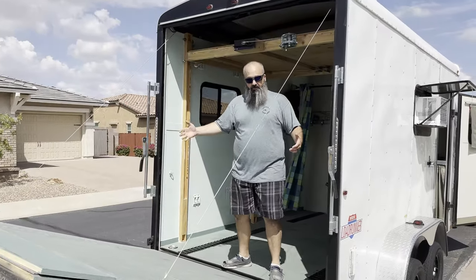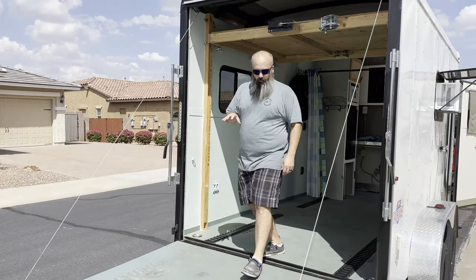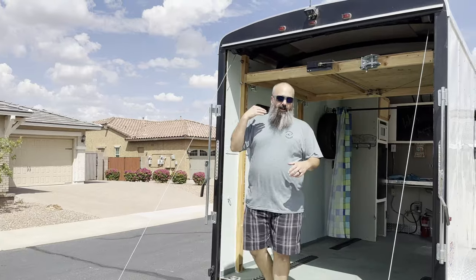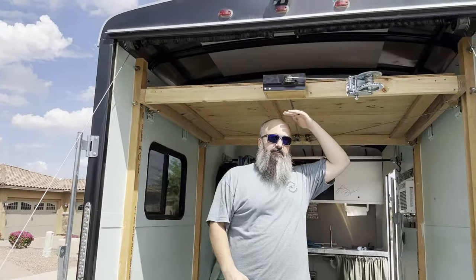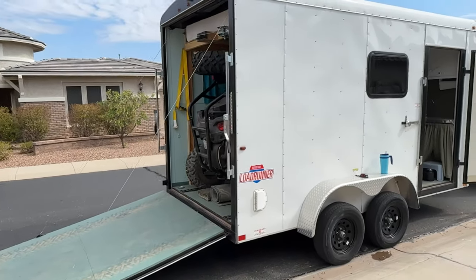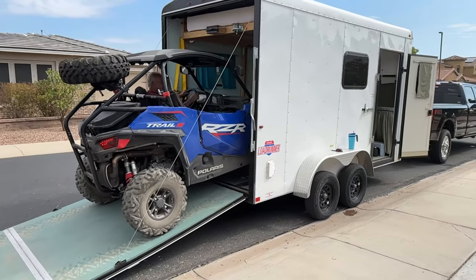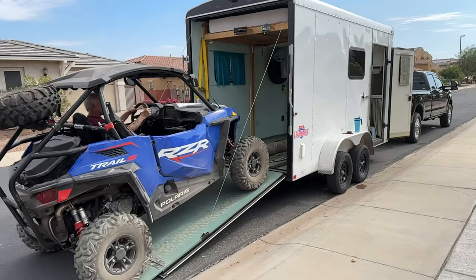Let's go ahead and go inside. The door is pretty easy to open and it's sprung so that the weight of the door is really light. I'm six foot one with shoes on and I have a ton of headroom. What my dad normally transports in here is this Razor over here — it fits perfectly right along the E-track and we can tie it down by the wheels.